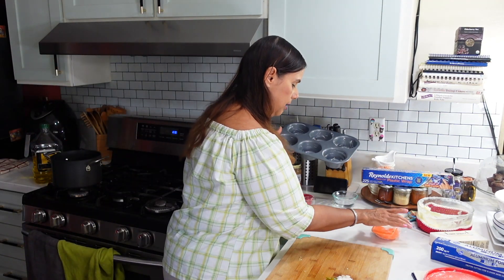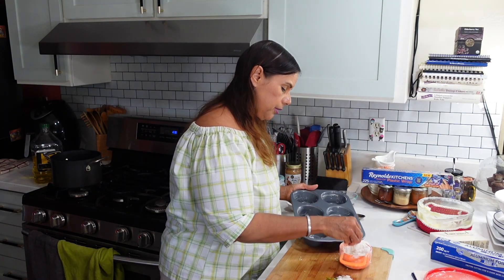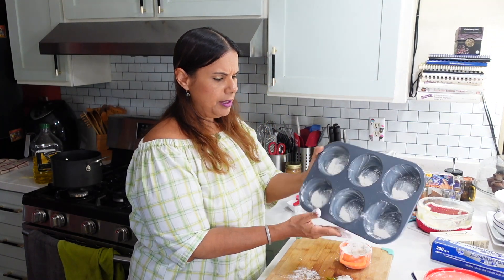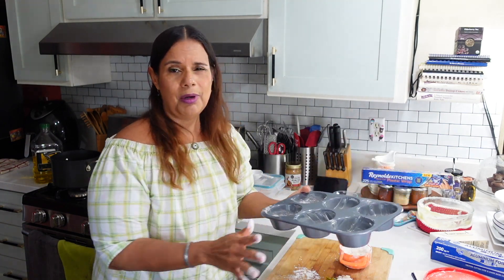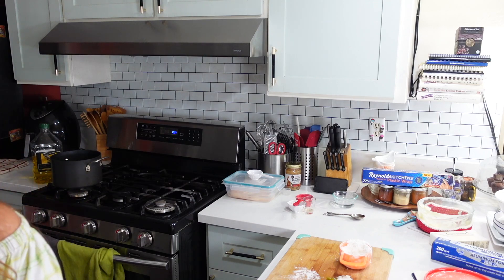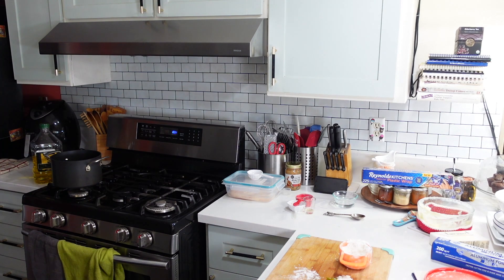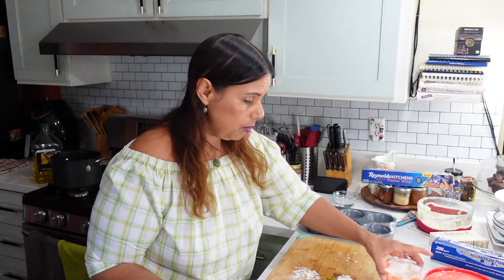I'm going to put some flour in here — I've got a floured pan. I feel a little bit under the weather today, guys. I can't regulate my temperature. I'm hot and then chilly, where I have to turn the fan off — but it's only for like two minutes and then I'm okay again.